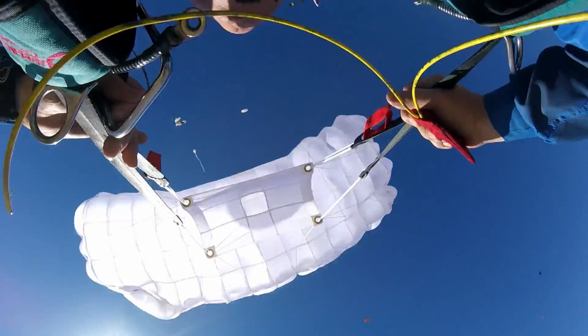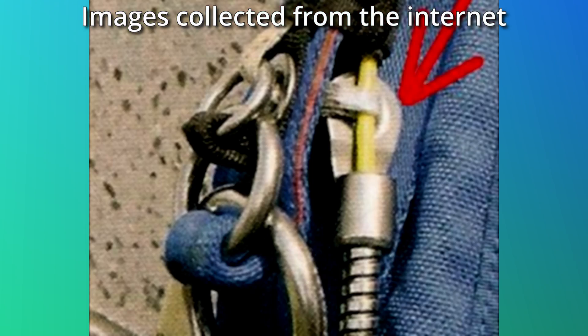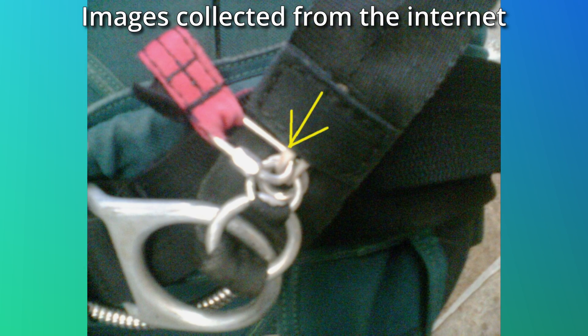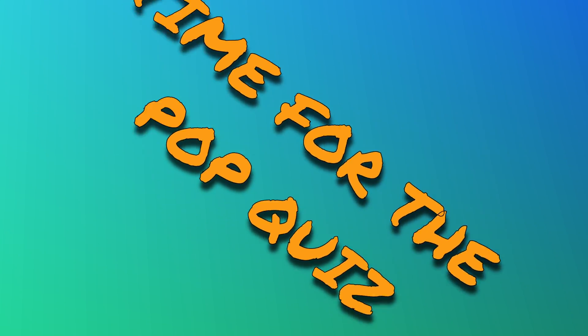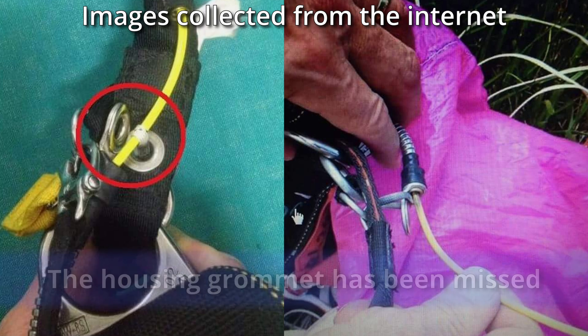Let's have a look at some of these pictures. I'll give you a few seconds to work out the challenge, and then I'll give you the answer. As we go through the images, I'd like you to think about what the outcome might have been if the rigging error wasn't caught before exiting the plane.